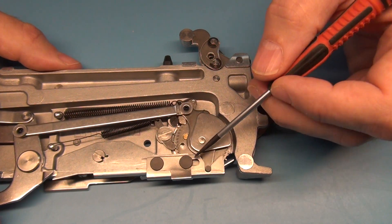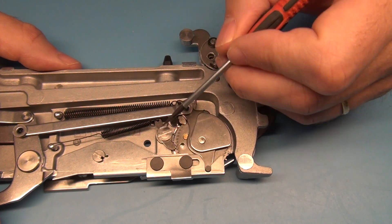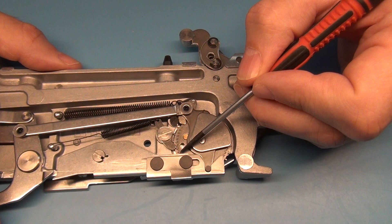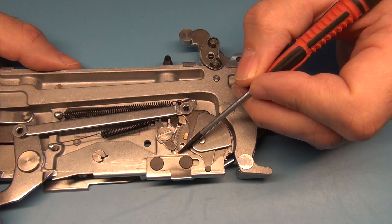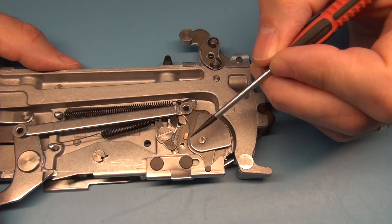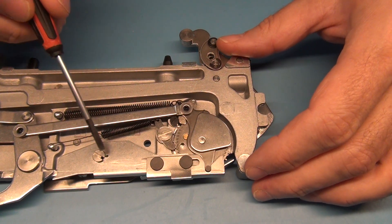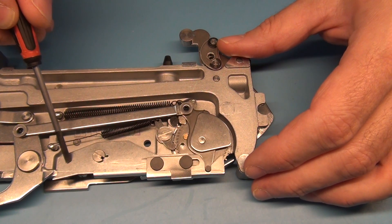And this is caused by this lever here, which is meant to be stopping this wheel. It's not adjusted correctly. To fix this you have to remove this entire assembly here.